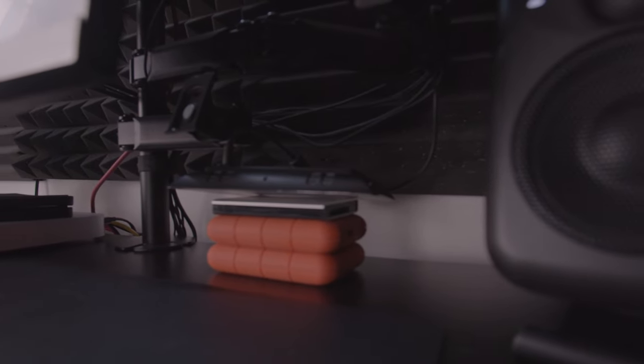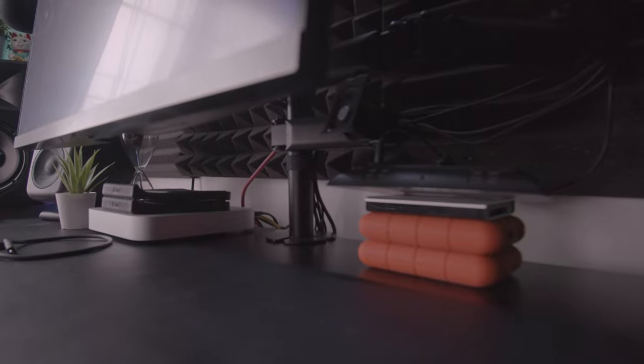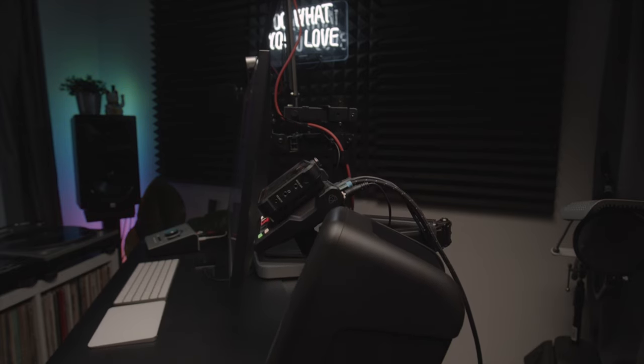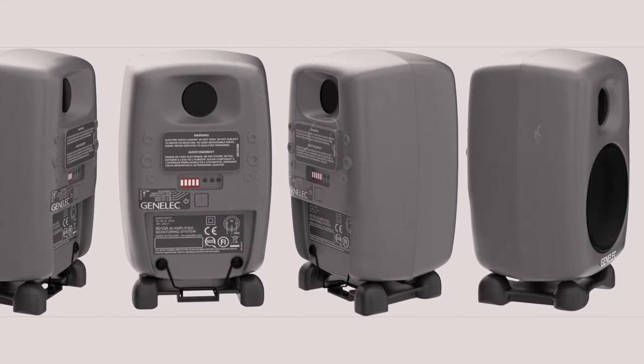My initial impression: I hate having to download a bunch of software, but the fact that the ARC system is built into the speaker is great. The form factor is really nice — they remind me a lot of the Genelec 1080s. They have clear highs, punchy mids, and tight low-end response. I do like them and I like the form factor.